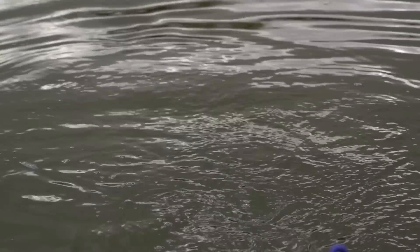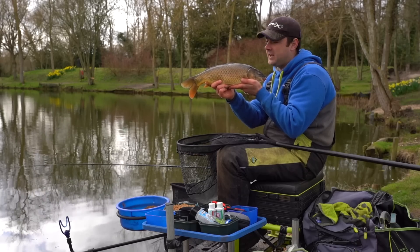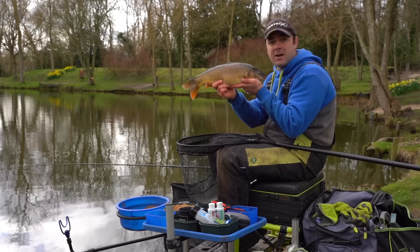Today we've come down to Reef & Fisheries to take a closer look at using expander pellets on the feeder. And it is certainly a method that can get you a few bites in the spring months.